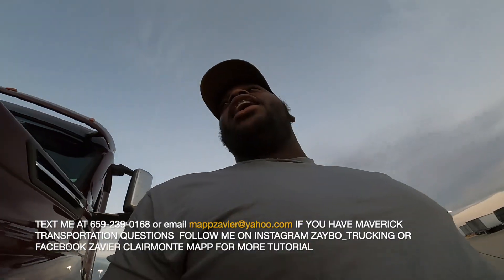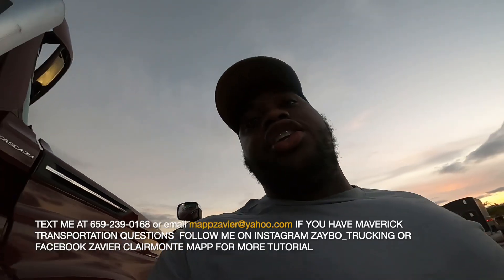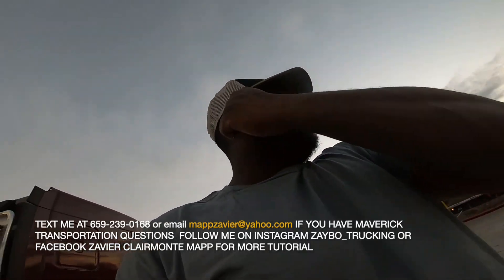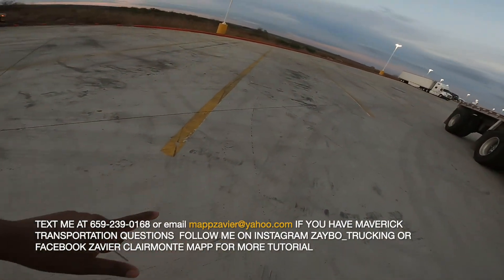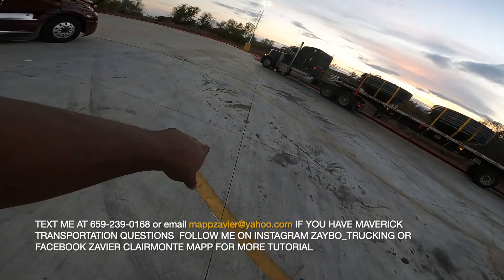I'm gonna show y'all how to back up the truck, man. It's real simple and easy. What you want to do is count the parking spots — that's one, that's two, and that's three right here.